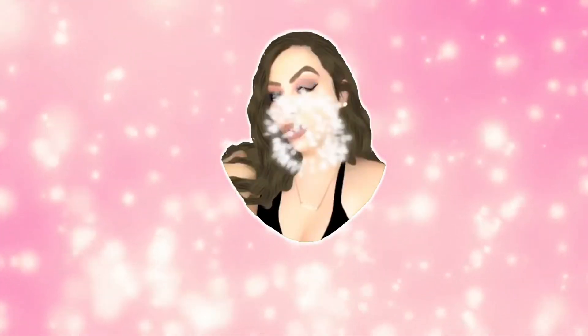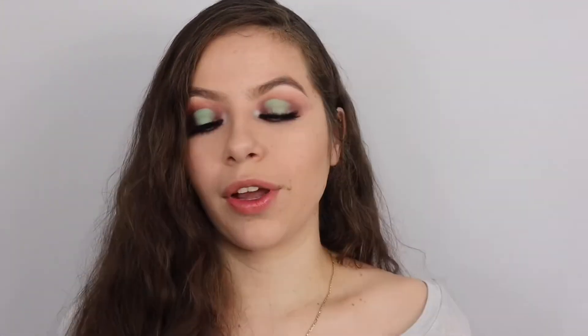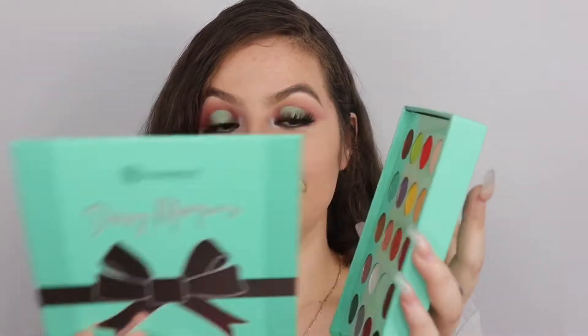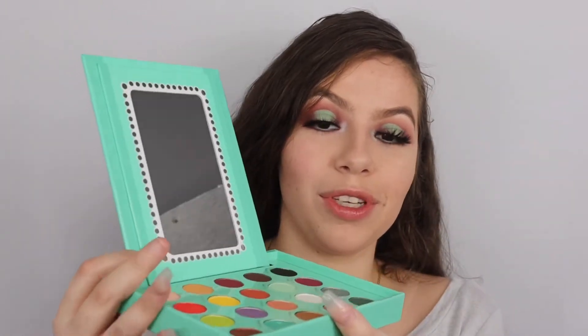If you guys are interested please keep on watching. When you first take it out of the box, this is the actual box it comes in and this is the actual palette. It's a magnetized palette - I haven't seen this ever before. I think that's her idea to create something unique. You place it here and you have yourself a vanity mirror, which I think was very creative and unique.